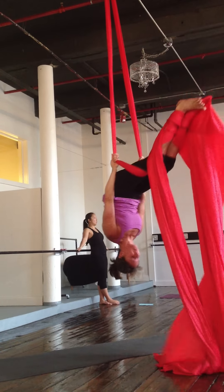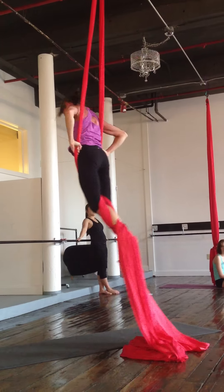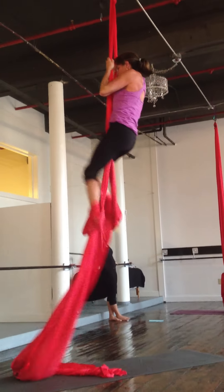Come back up to upright. Just down and climb, climb, climb. Double foot lock. Aerial foot lock. Crossback.